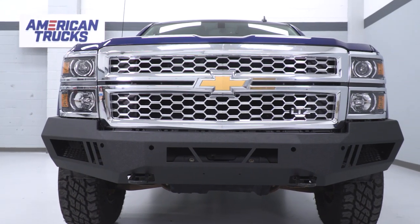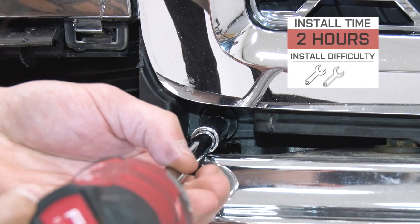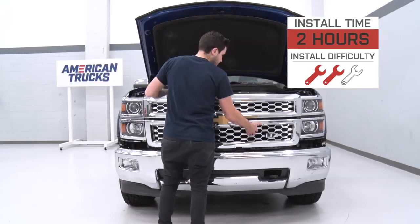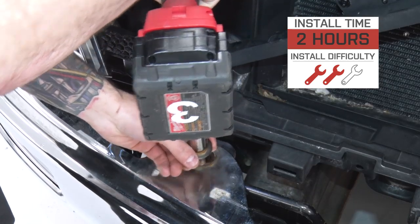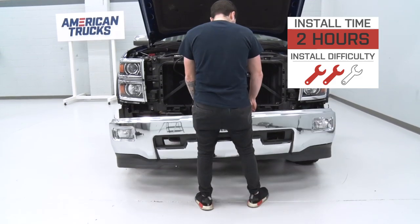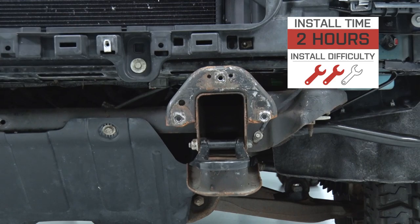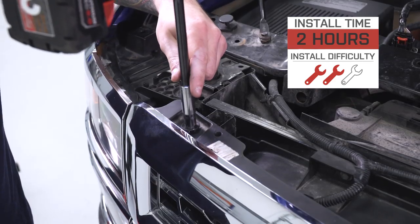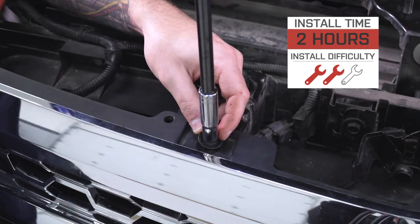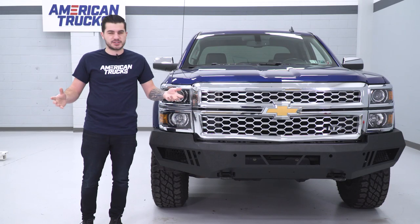If you want to pick up this bumper for yourself, you can do so for just around $700. For the install, I'm gonna give it two out of three wrenches on our difficulty meter, because anytime you're doing body panels it's a little more tricky than a simple bolt-on, but it doesn't require any modifications. You'll get it done in about two hours from start to finish with simple hand tools, and have a helping hand on deck.